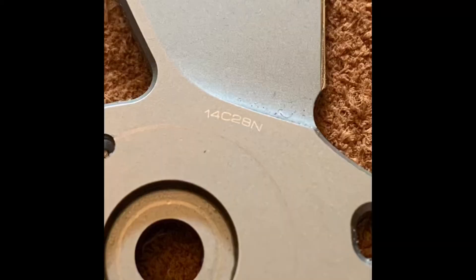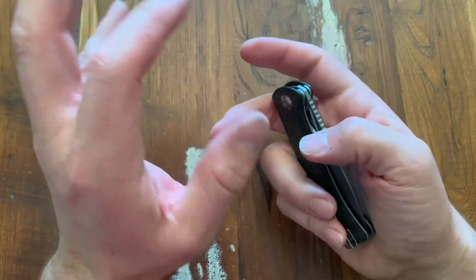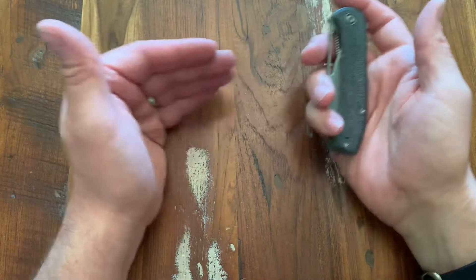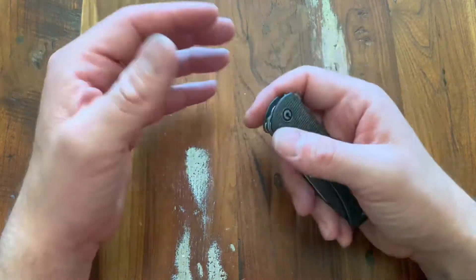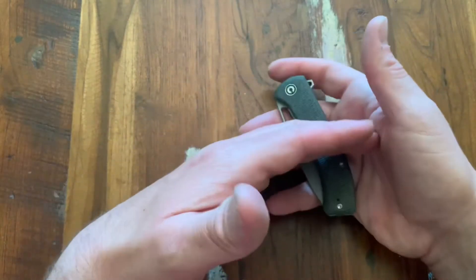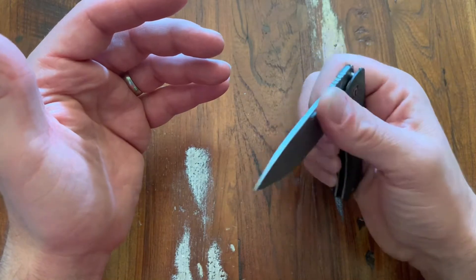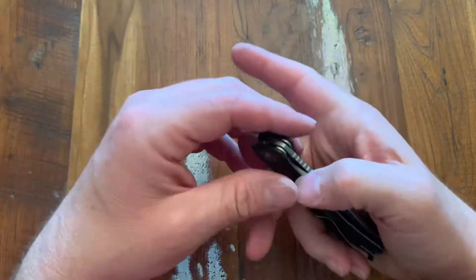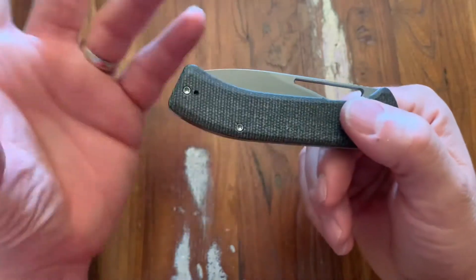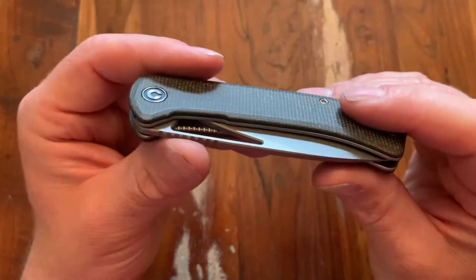Blade steel is really cool — 14C28N, which I do love. I think that's one of the best budget steels out there. I give Civivi credit that they bounce back and forth and try to mix it up a little bit. We get some 9CR18, these 14C28Ns, and I think they've done 12C27 as well. I give them credit for not just sticking to one steel like D2, which they did for a little while as well.